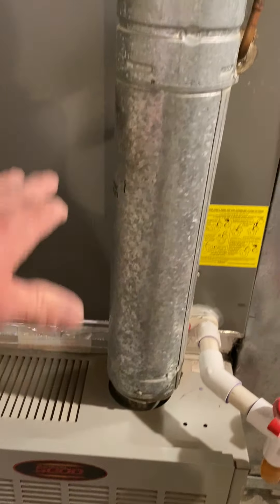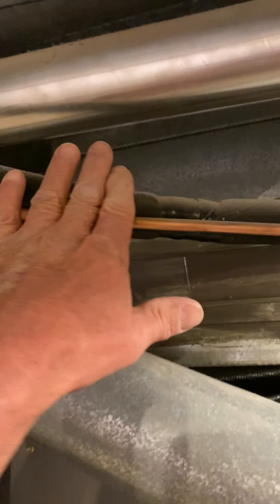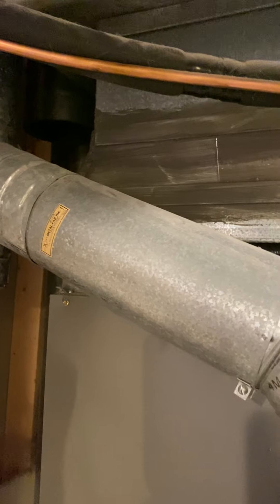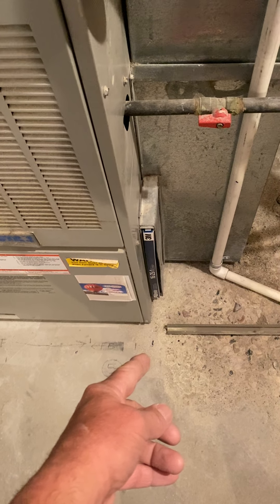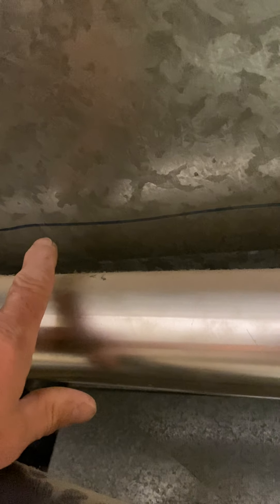The new furnace will sit on the base, then a transition, then the coil, canvas, and a starting collar. You will be able to bend the line set to accommodate what you need. You'll have a filter box and a drop duct just as it shows.